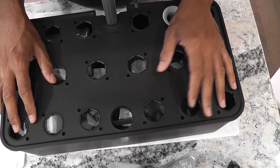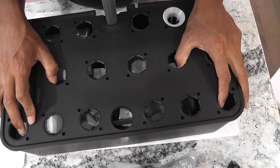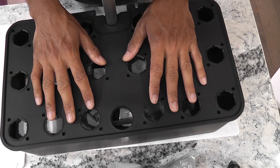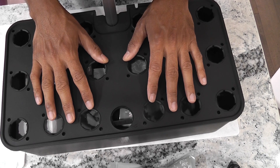That will be all for now. Thanks for watching and happy gardening. By the way, you can find the links to both products as well as my previous experiments with the Mufka hydroponic system in the description below. Please check them if you are interested.